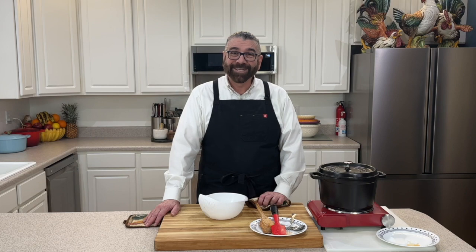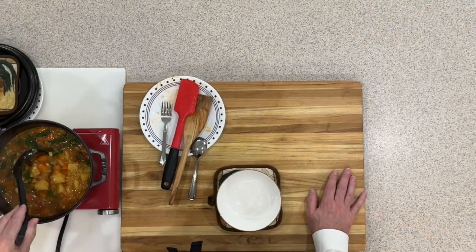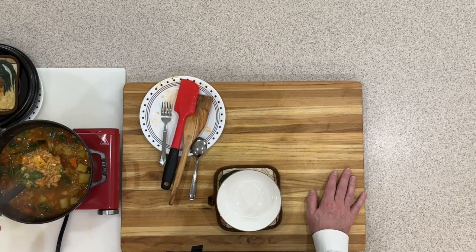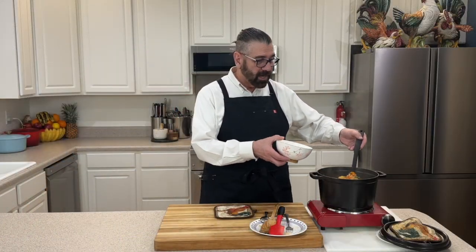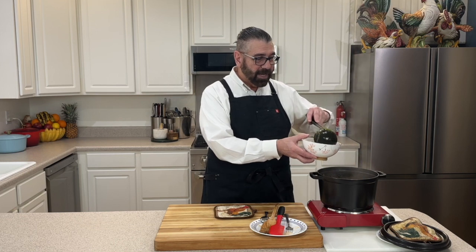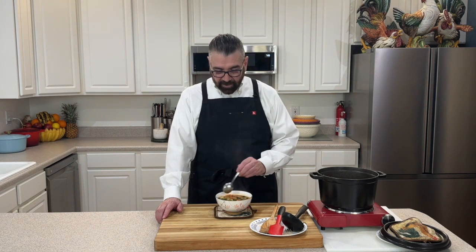We'll stir that in, put the top on it, and let that sit for another two or three minutes. I am back and I wanted to show you what my soup looks like — it is absolutely incredible. Those little alphabets have puffed up now in the soup, you can really see them now. This looks like an incredible soup with a nice hearty stock. Let's get a couple of big spoons of this and let it cool off a little bit for the taste test. We've got our potatoes and those extra greens of spinach in there.